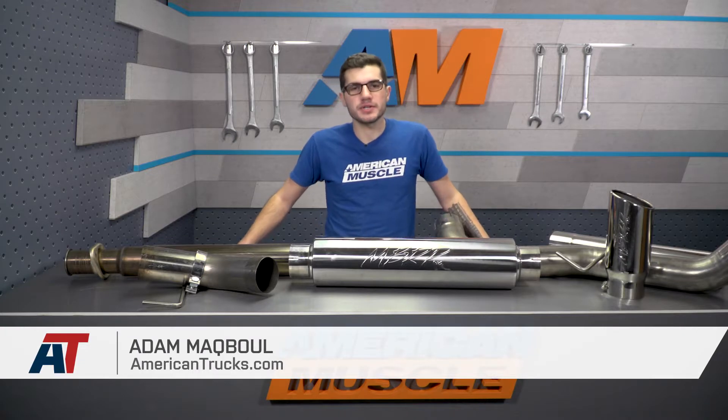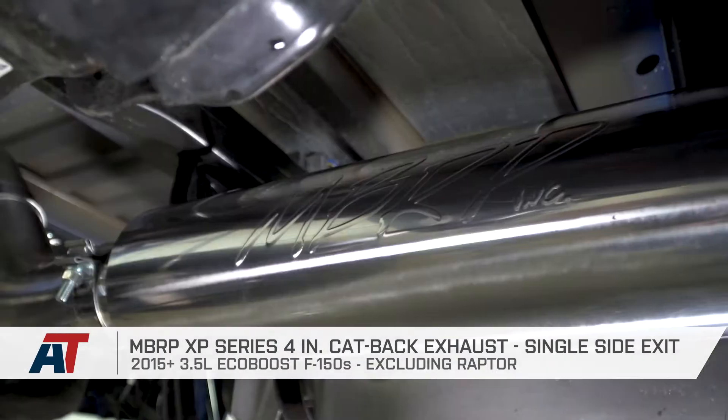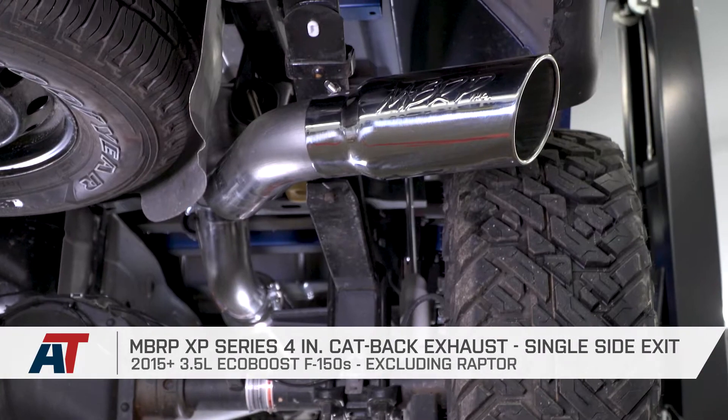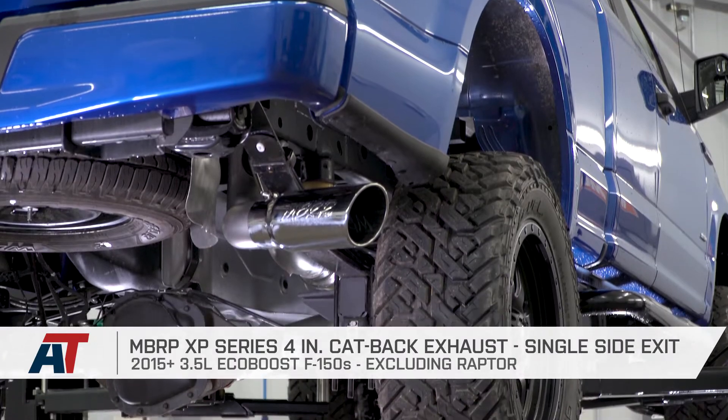The MBRP XP Series 4-inch single side exit exhaust will be for any 2015 or newer 3.5 EcoBoost owner who might be looking to pick up a deeper and louder exhaust note, yet not too overwhelming in sound.